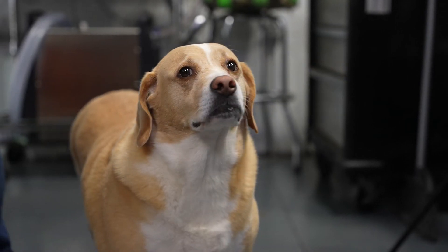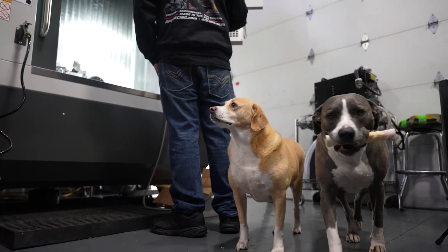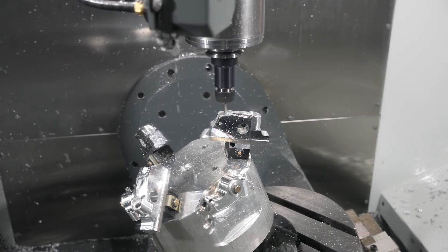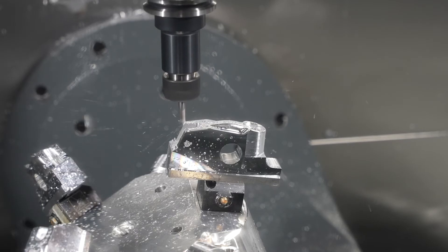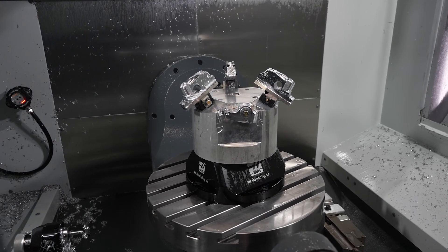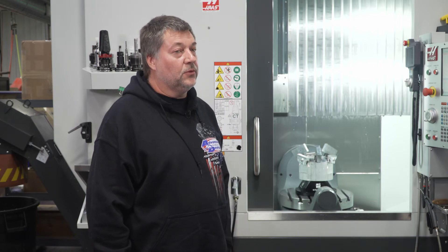It's not just the machine with Haas — it's everything. They hit the delivery date, actually a few days ahead of schedule. Everything was organized from the people in the office calling us and keeping us up to date on what was going on with the machine. When it hit the floor, there were already setup people scheduled. It was effortless compared to other ventures I've been through.